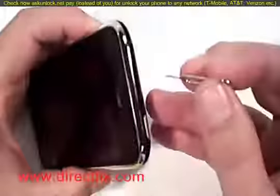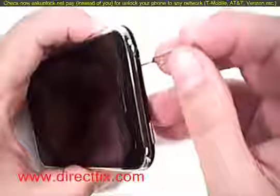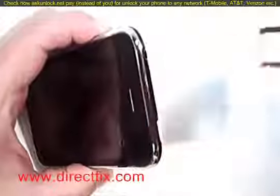Using the SIM removal tool, or if you don't have one available, use a paper clip and remove the SIM tray.